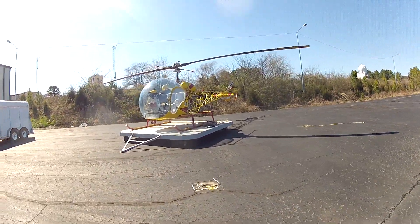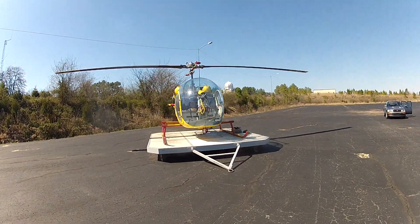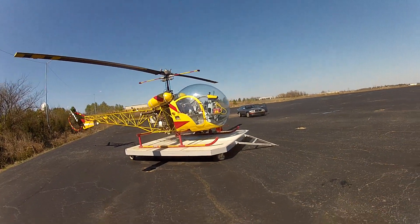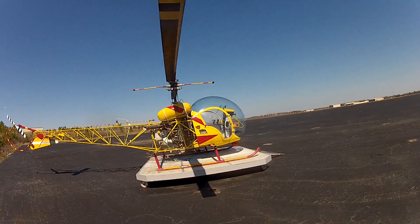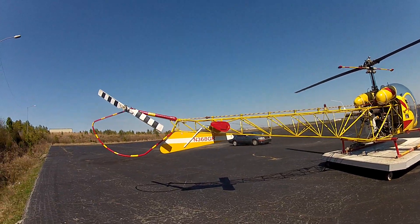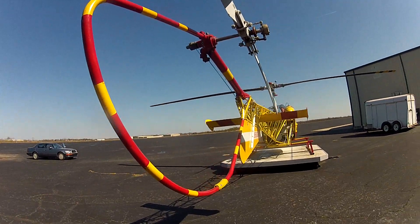A new helicopter! There's that bigger style tail rotor — yeah! That's what I've been talking about. I just want to know whose idea was this red and yellow paint job.